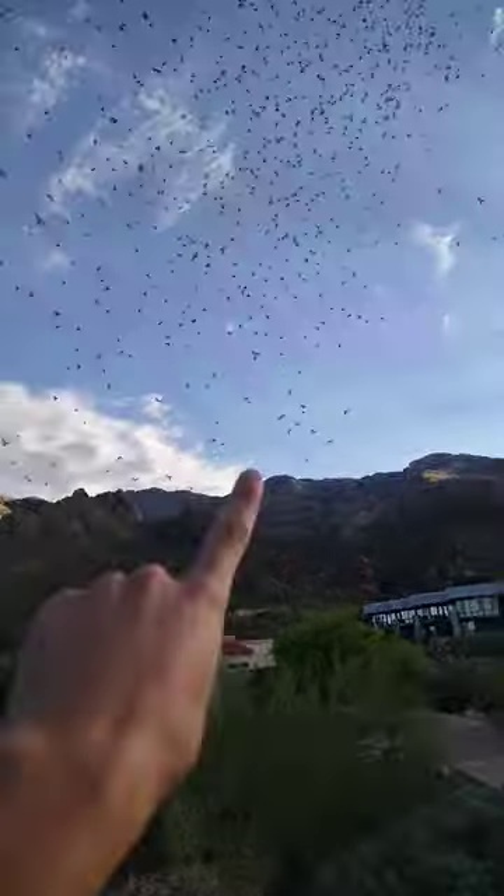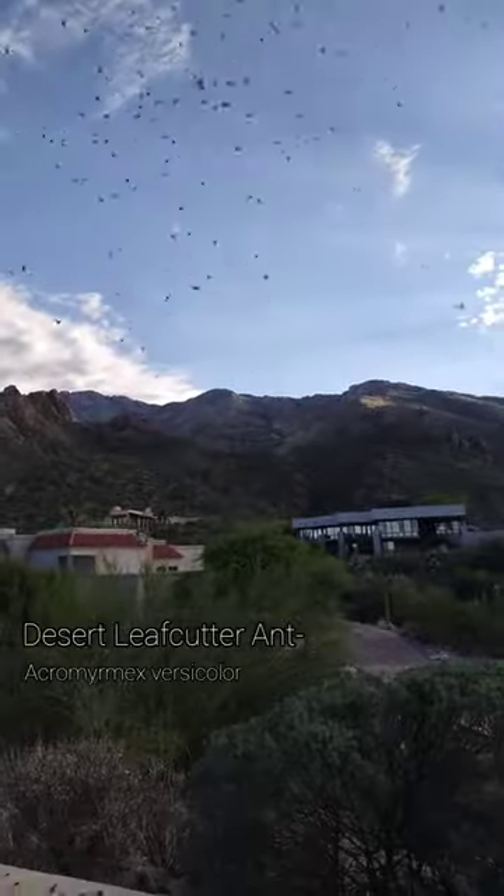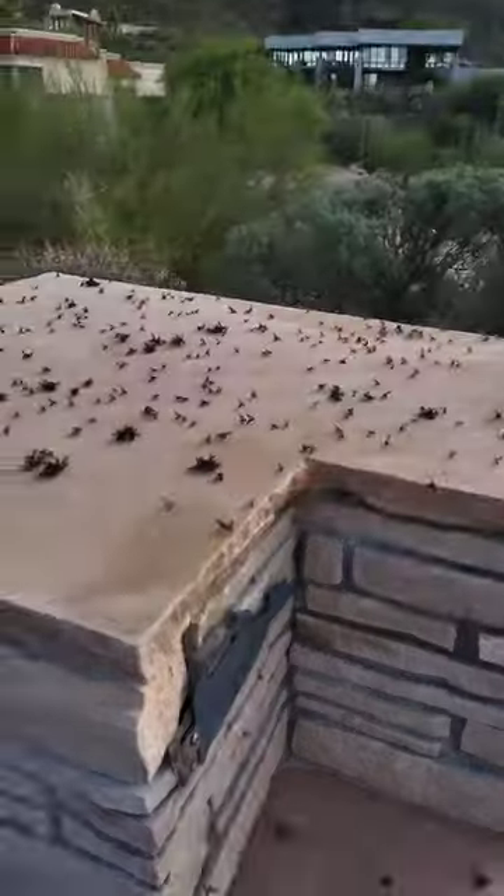Right now I am in the middle of a desert leafcutter ant mating swarm. All these here are winged reproductives — they are male and female ants. They come down and you can see there's a whole bunch of them mating right here.